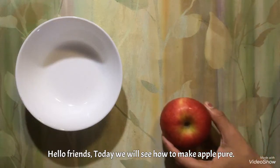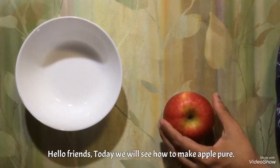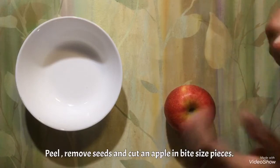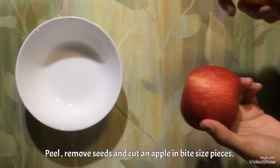Hello everyone, today we are making an apple cube recipe. For that we need an apple. Now we are going to cut the apple, but before cutting we should peel the apple.